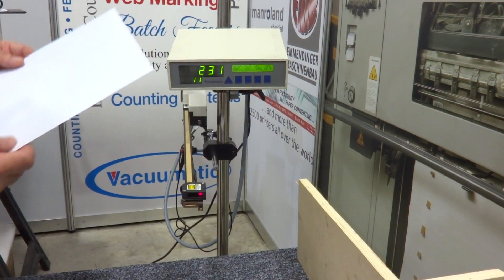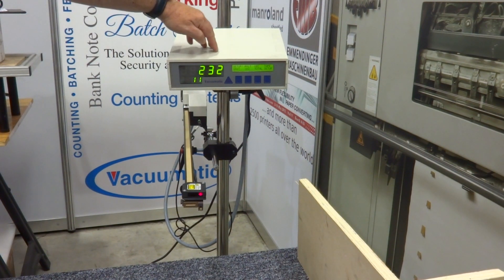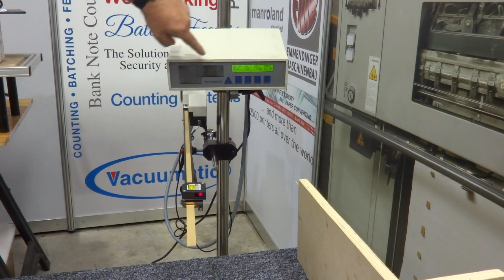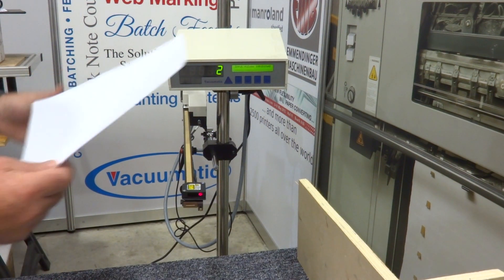Using the counter in its normal mode, the display is in standard mode. If I was now to say I've got some waste coming through, the press has stopped — it would automatically go into a flashing mode and fire a tab in. Now we're marking the waste sheets, and you can see they're counting in a flashing mode rather than the static mode.